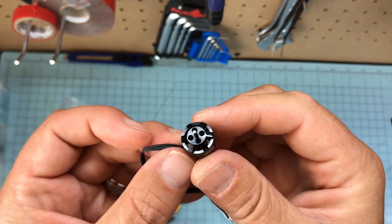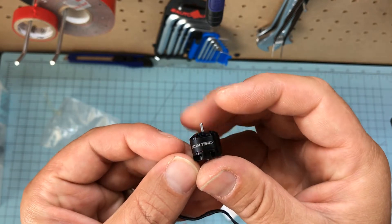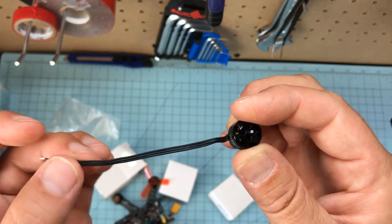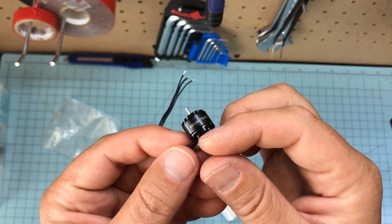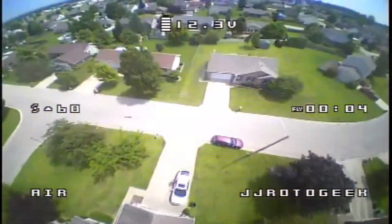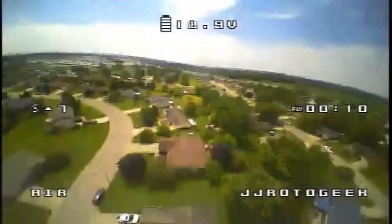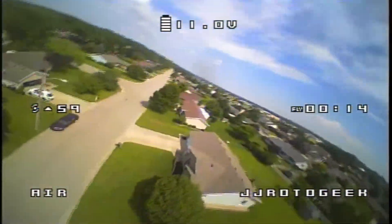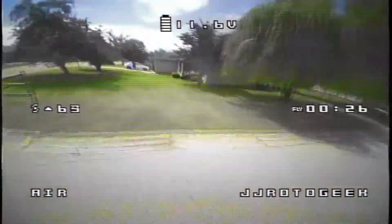I'm going to solder this up and give it a test fly. I'll put the DVR on the back of this video, so stay tuned. Just a little info — if you have any questions about these motors, I just think these things are awesome. They're not the cheapest, but they have some kick. Until then, enjoy the DVR and keep shiny side up. Take care.